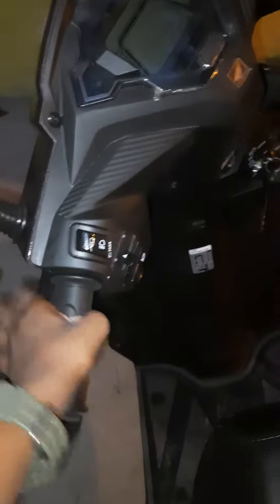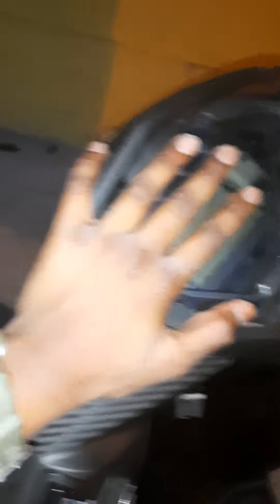It is awesome to hold here — it is leather. And there is a digital screen.